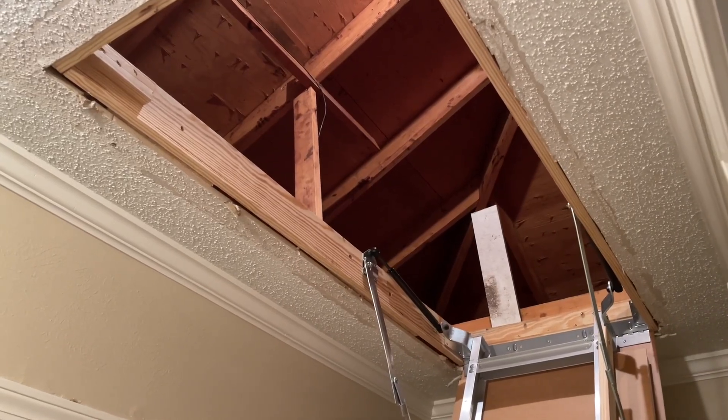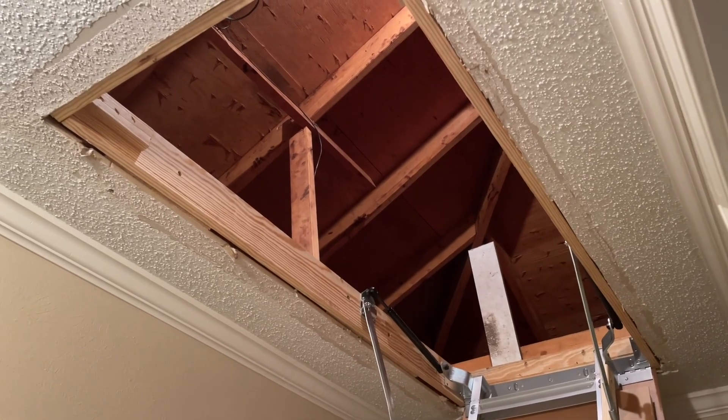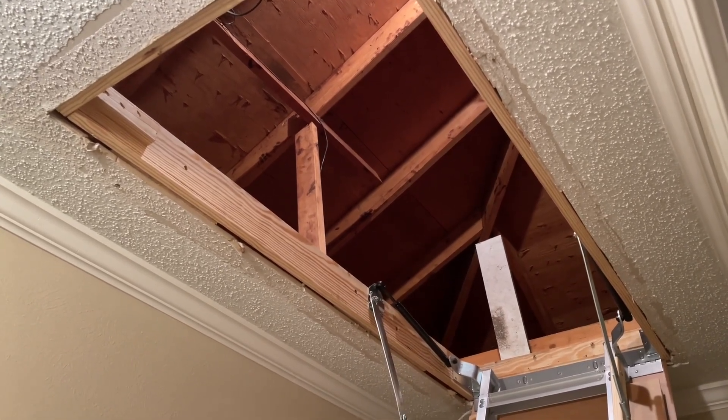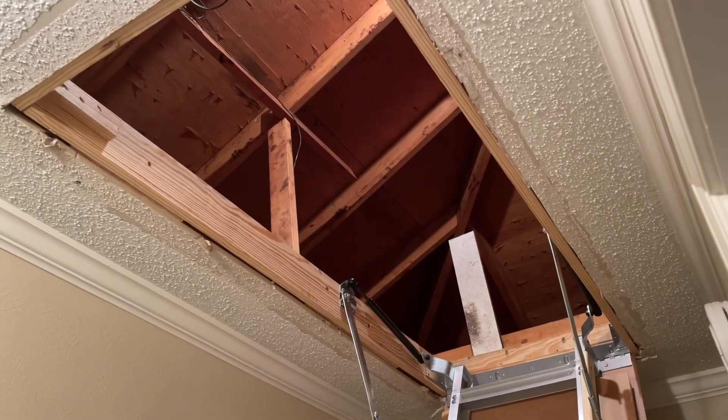Anybody know what this is? That's a big hole. That's what we been lookin' at for what? Four months? Well, it ain't gonna have no hole no more.